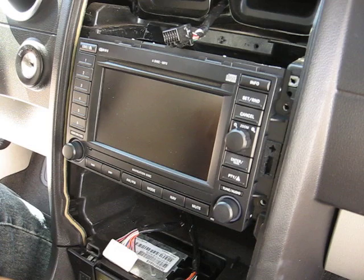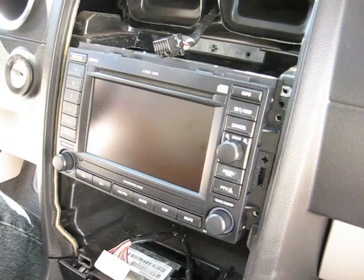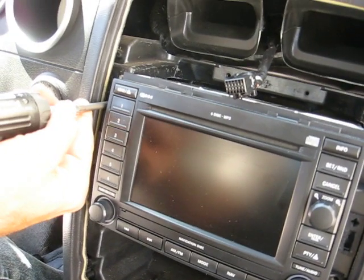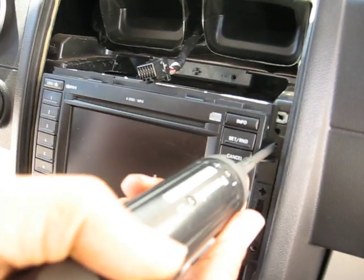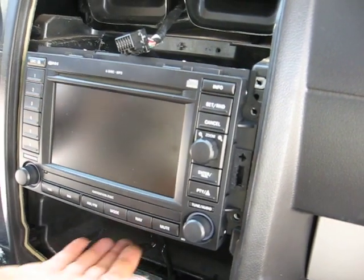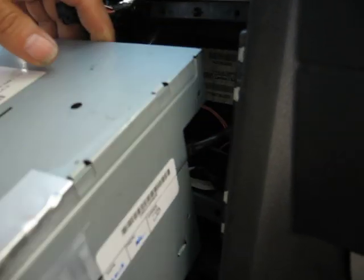Once you pop the bezel out, you have to use a Phillips screwdriver. You have four screws — you remove those four Phillips screws, and then you can pop the radio out. And then you can disconnect the plugs from the back of the radio.